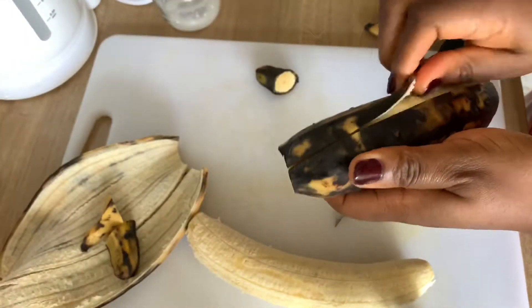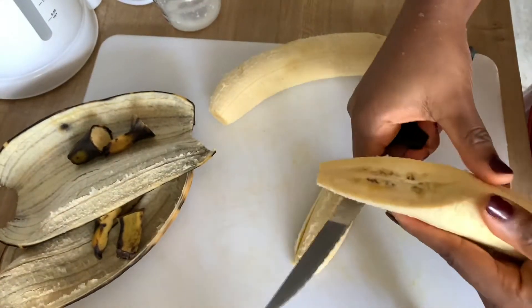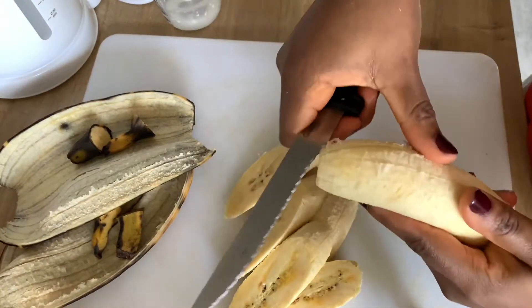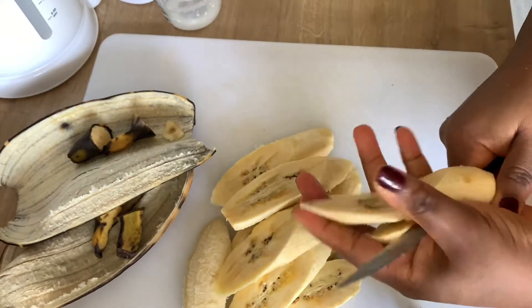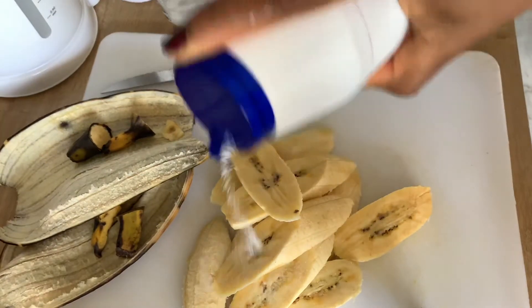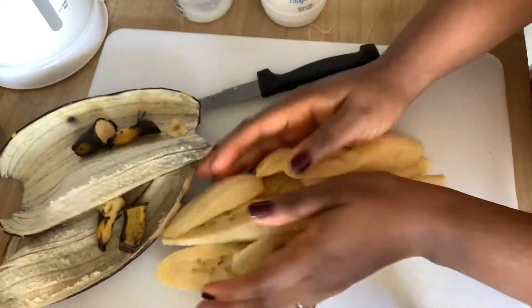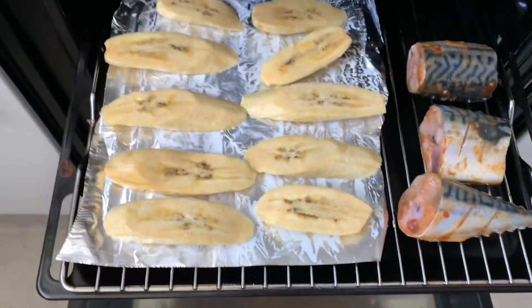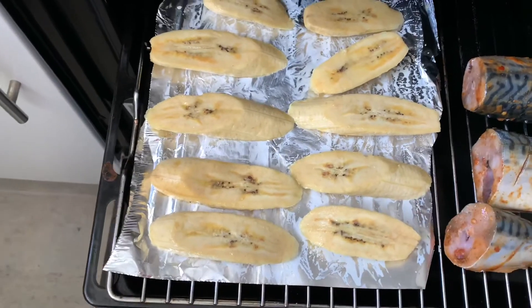Dinner is almost ready. Now let's grill the plantain and the fish. I like to slice my plantain lengthwise in big chunks — I cut a whole plantain into just four pieces. Some people prefer cubes though. Add a little bit of salt to the plantain and let's pop that into the oven.